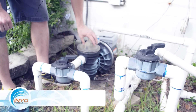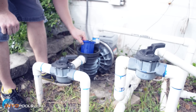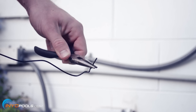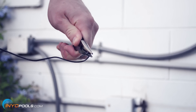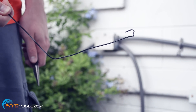Step two: prepare pump for cleaning. To prepare your pump and gain access to the impeller you'll need to unscrew the pump lid and remove the strainer basket. Next, using a pair of pliers make a small half inch to three-quarter inch hook at the end of a metal coat hanger. Make a slight bend about six inches up the wire to allow for better maneuverability.